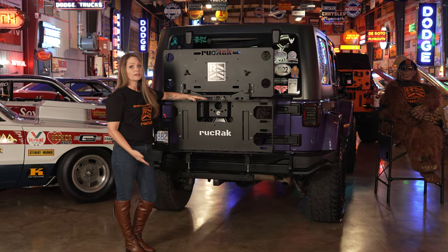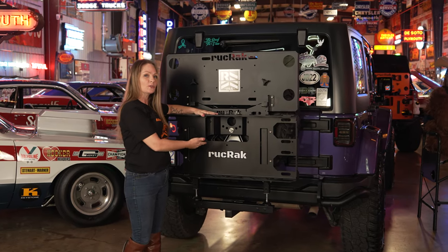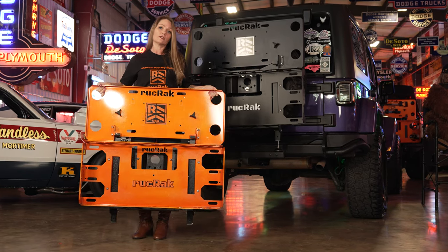Although the Ruck Rack is made to live on your vehicle, taking it off is quick and easy by removing two bolts and three lug nuts. At around 33 pounds, anyone can remove or install it.